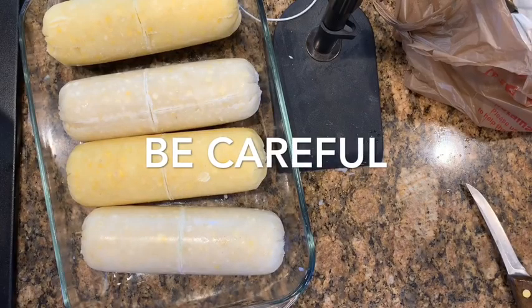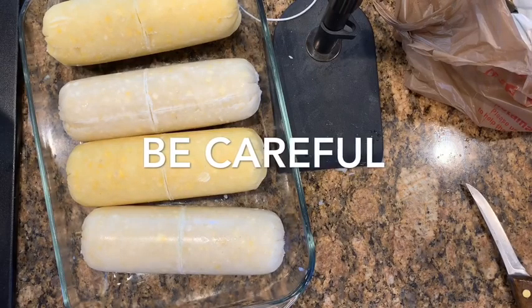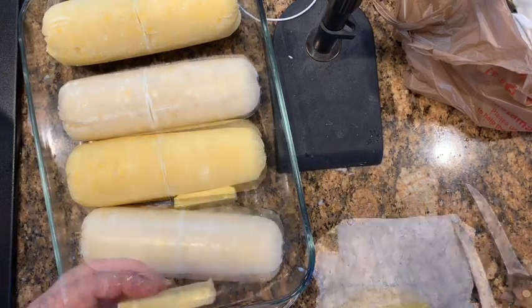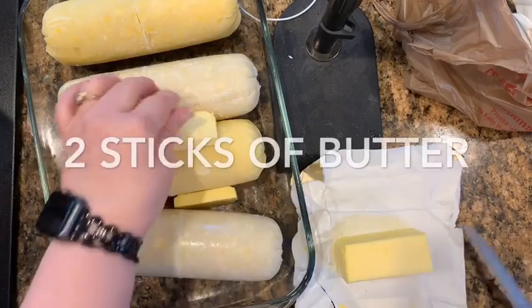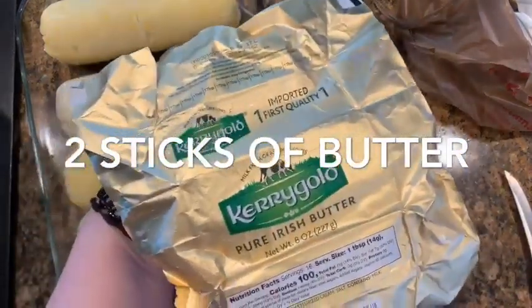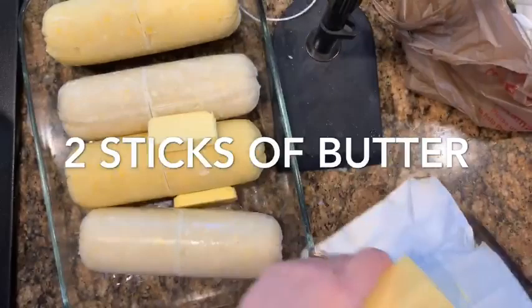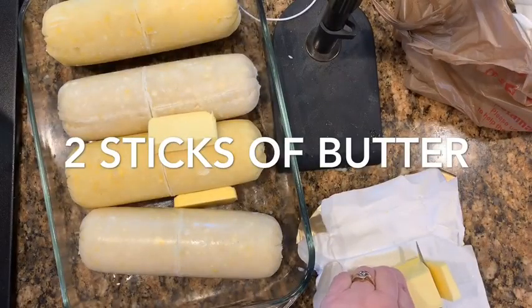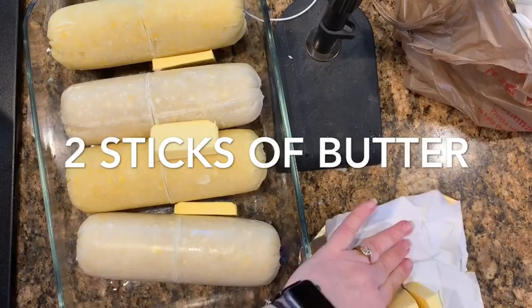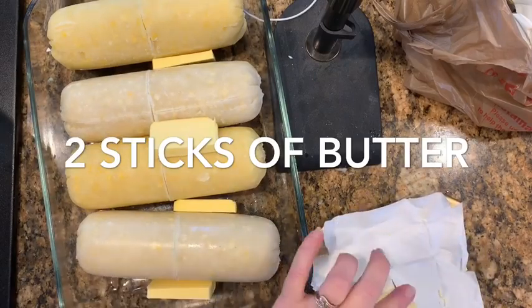To that corn I add two sticks of butter — or one package of Kerry's Gold — and I cut it into slices and put it in between the corn. I don't grease the bottom of the pan; there's enough butter in it, it's not gonna stick.